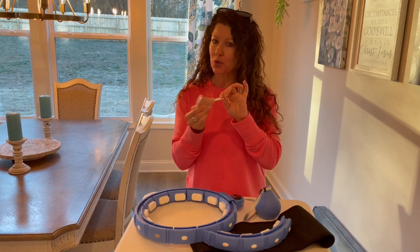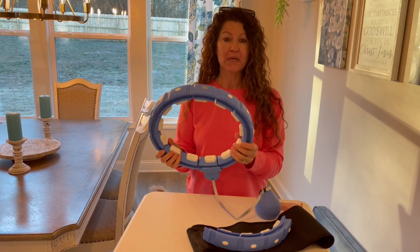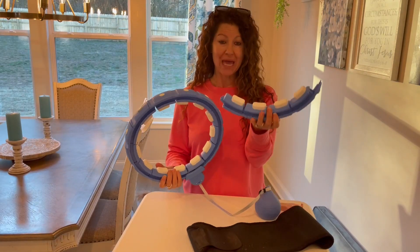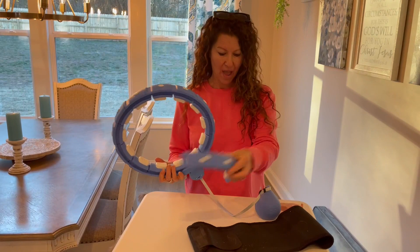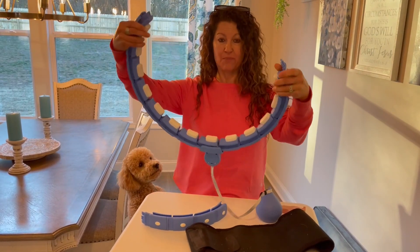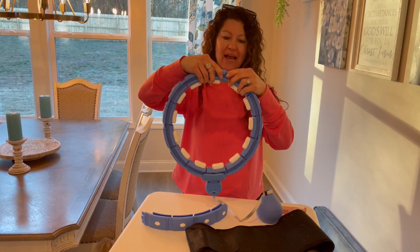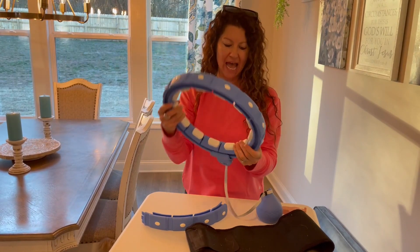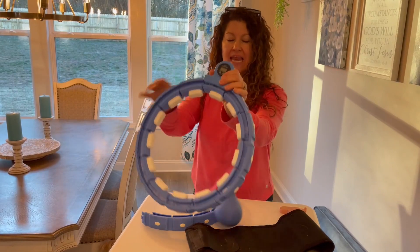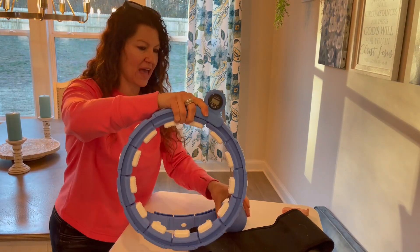The tape measure is so you can measure your waist, because this infinity hoop is completely adjustable. You can add or take away links very simply — you press this button — and you can add or subtract links according to whatever size waist you need.